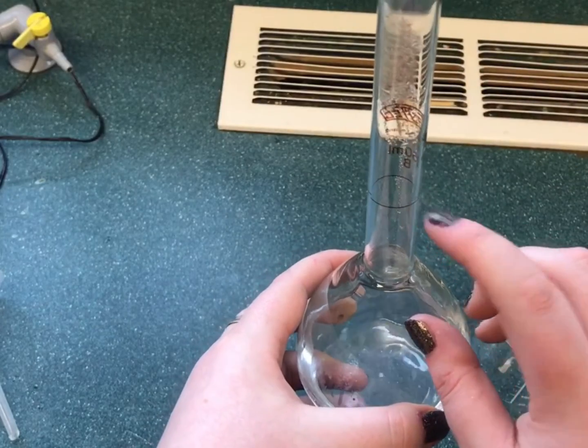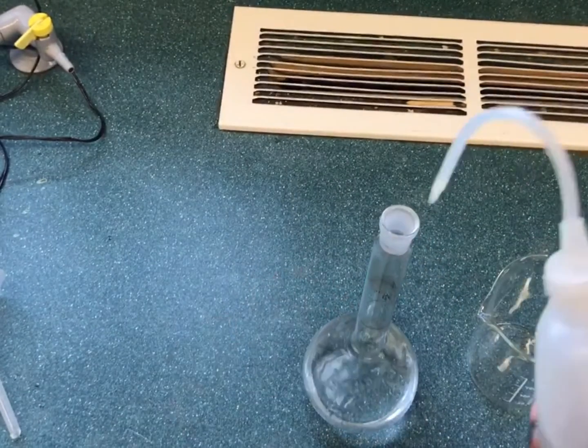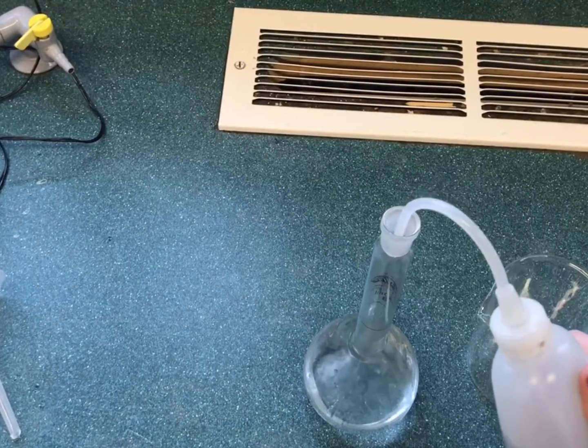The solution is then made up to the graduation mark on the flask using deionised water, until the meniscus sits on the line.